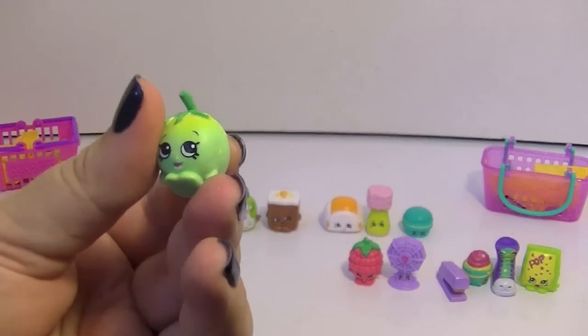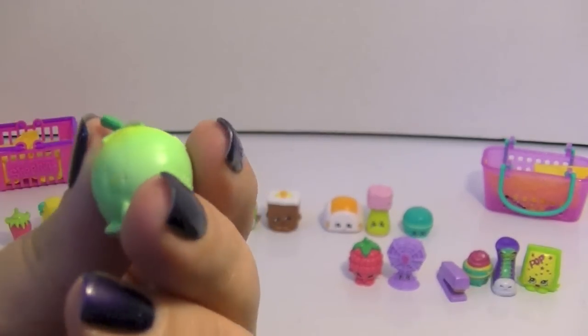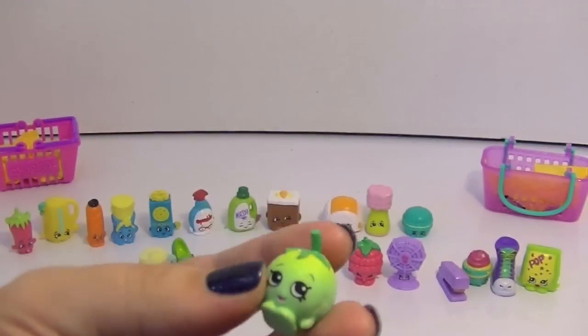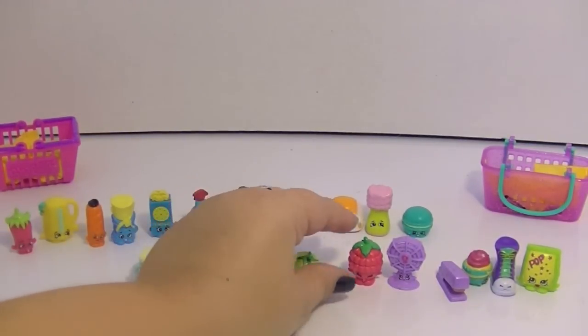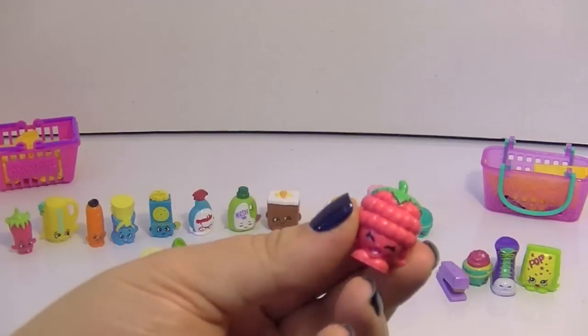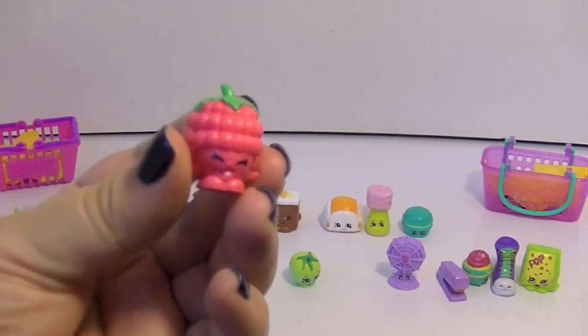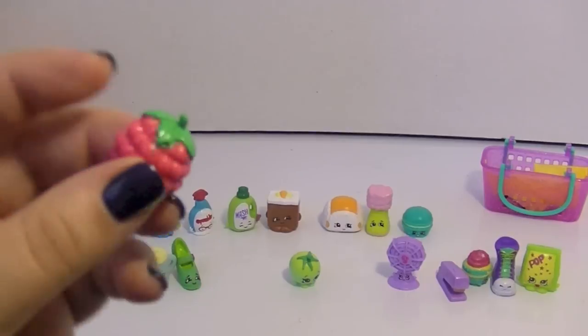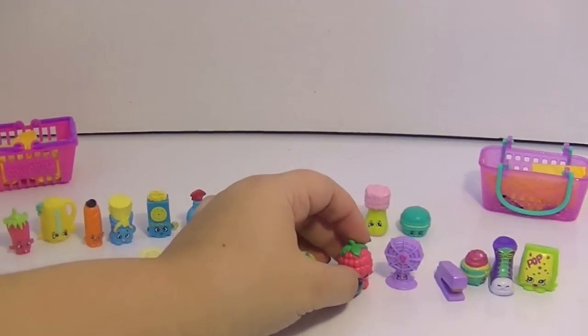Okay, this one — Cherry Tomato. I really like the green, the little different color greens on her — that is so cute. And this one I like as Asbury Raspberry, because we have a town here in New Jersey called Asbury Park, and it is awesome. I really like Asbury Raspberry, that is really cute.